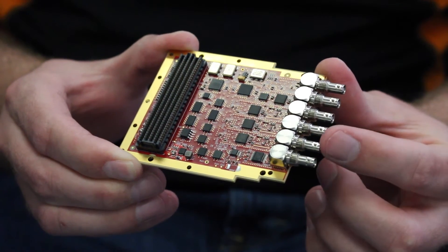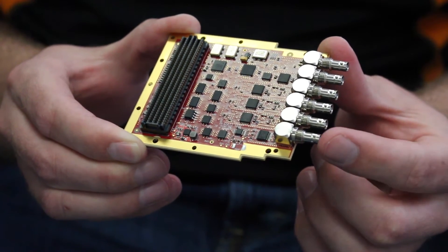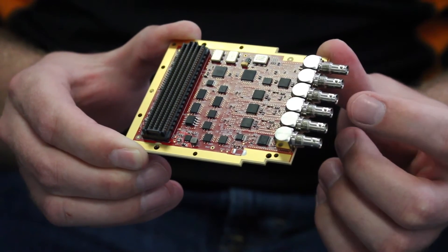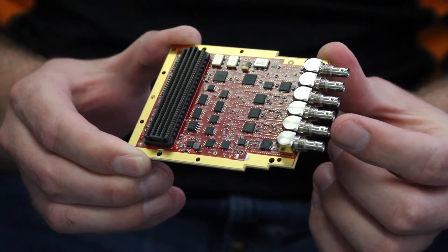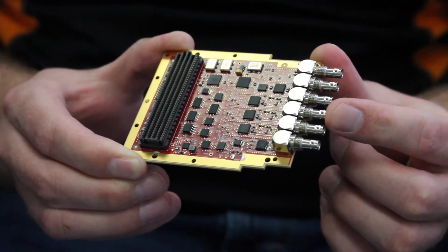On it, you can see that there are six HDBNC connectors on the front panel. The first two are channel zero and provide a dedicated 12G SDI TX and RX capability. Channels one, two and three are bi-directional 12G SDI capable inputs and outputs.